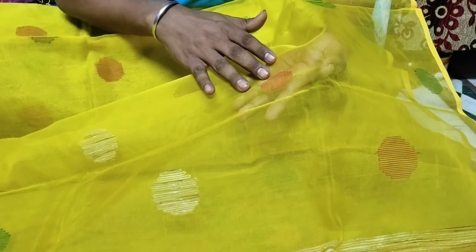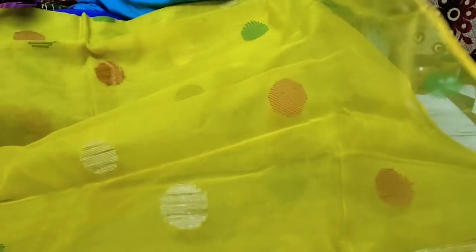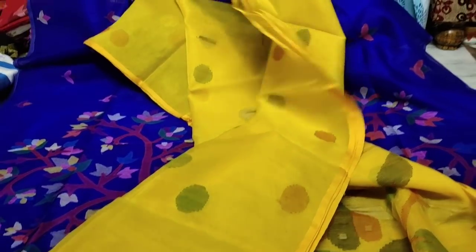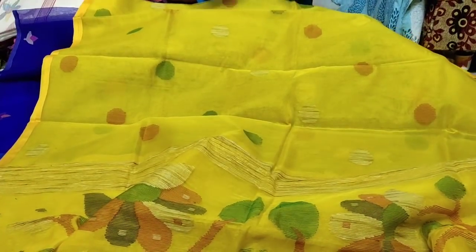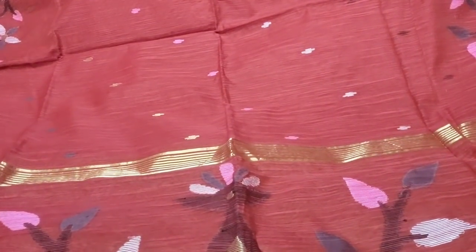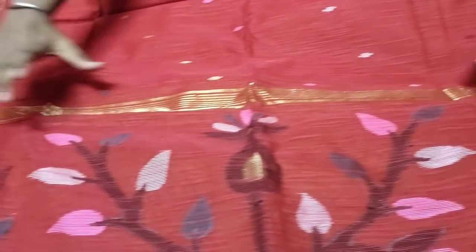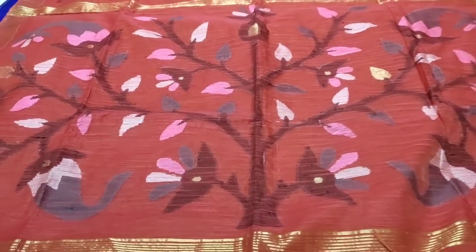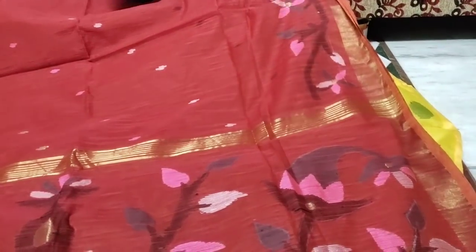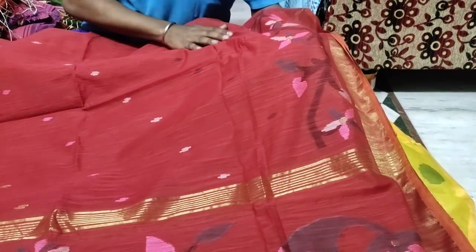We have lots of color stock — all colors are available. You can see this is the ball design. Here is a new design — same tree design, and here a Joris pallu and here a border after the tree design. All over handwork, pre-designed pallu, and fabric is pure silk.